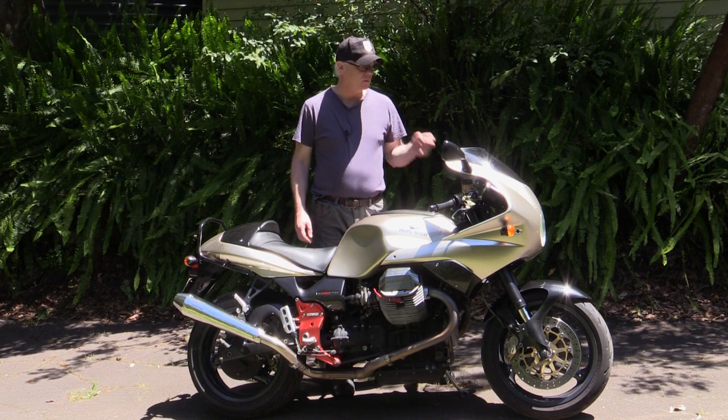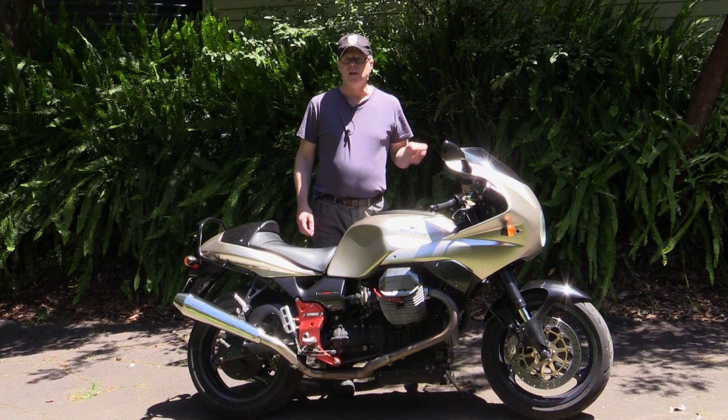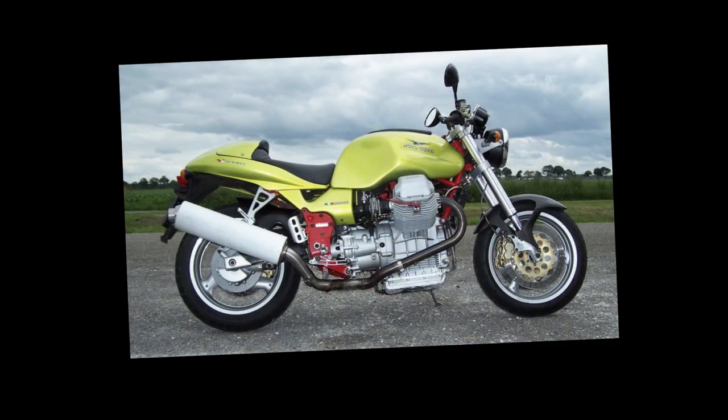Hi and welcome. This week I'm reviewing the Moto Guzzi V11 Le Mans. The V11 series was first released in the late 90s and the final model was released in about 2006.